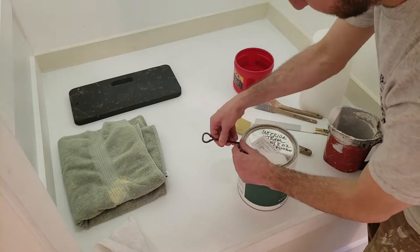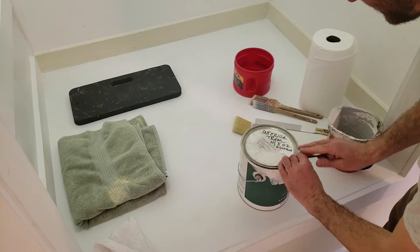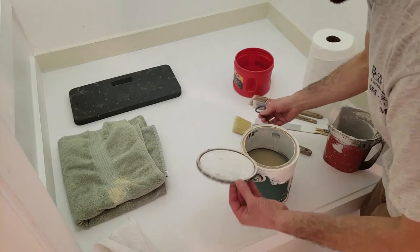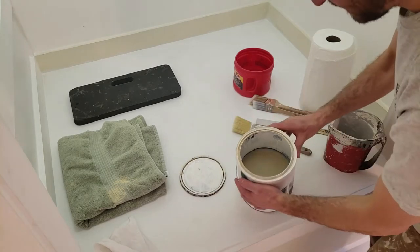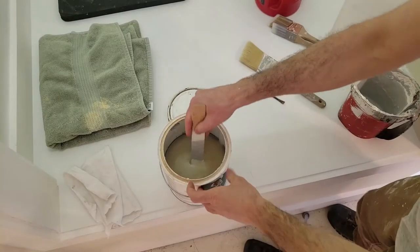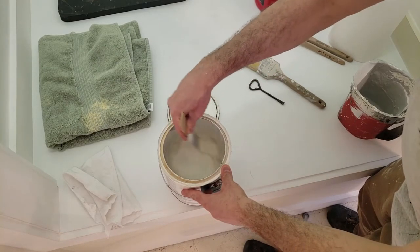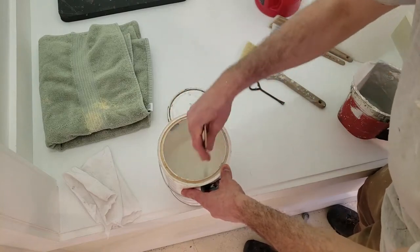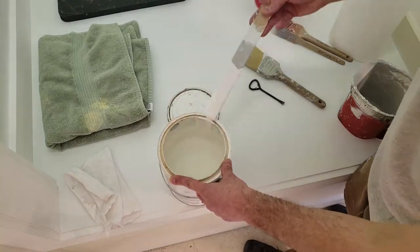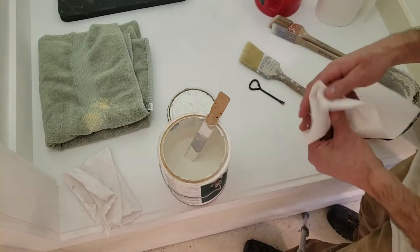We're going to open up this can. I don't know when the last time this was opened, so I'm hoping the paint is still good. That's fine. Now you'll see the liquid rises to the top and the solids kind of stay at the bottom — this needs to get mixed up really good to make sure that everything is evenly dispersed. You can see it splattered out on me a little bit, so that's exactly why I've got paper towels here.